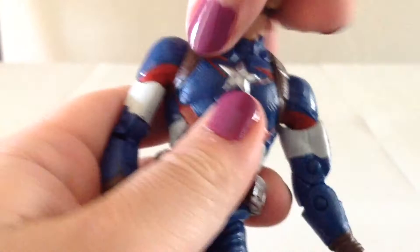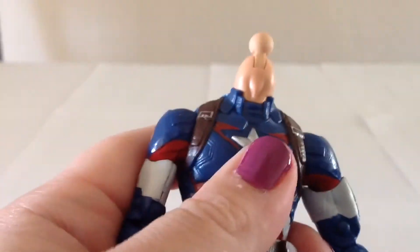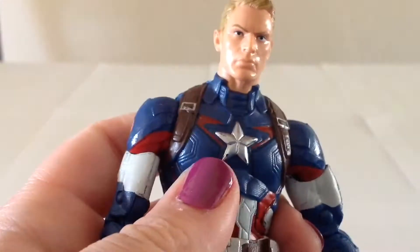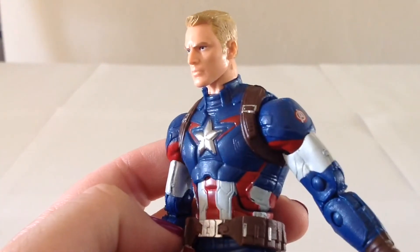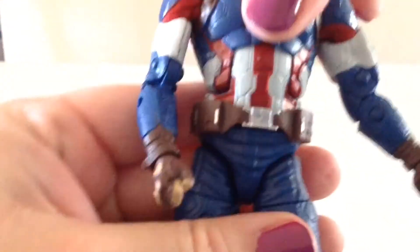You can take off his helmet head quite easily, and there's also a ball joint underneath. Then you can apply the new unmasked head. It looks pretty good without the helmet. I don't think it looks terribly bad. Again, it doesn't look like the actor, but I guess it's close enough.